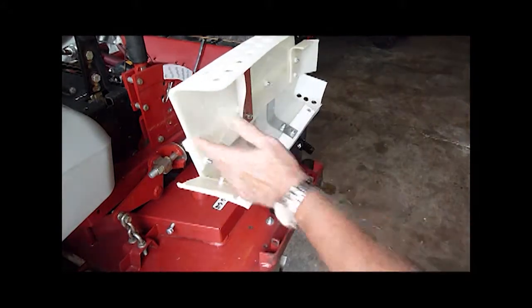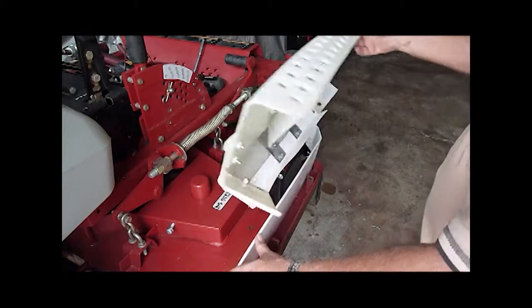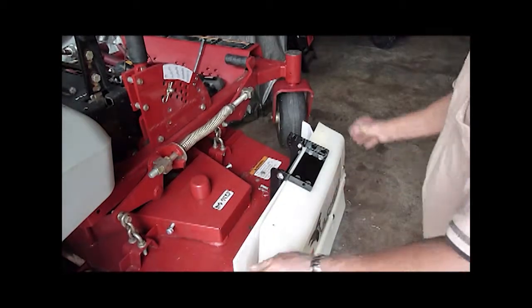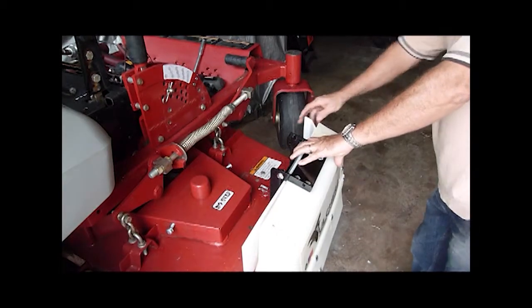Step 7. Take the polymer backing plate and place it against the mounting base. Center it behind the vulture with the curved section towards the front of the mower. This will allow grass to be deflected across the front of the mower.